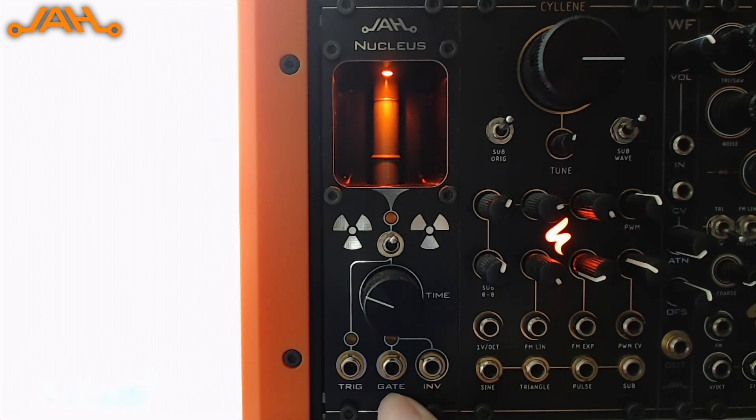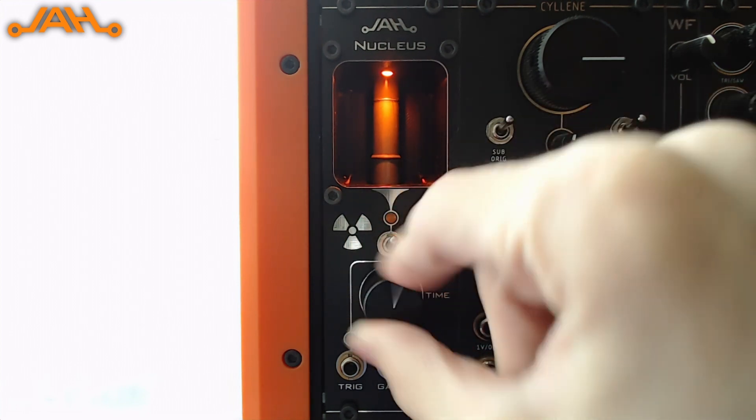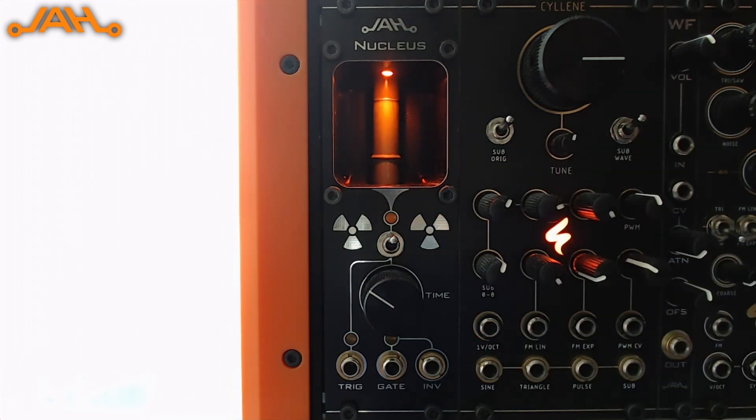Then we have a gate output, which is a gate of a certain duration that we can set using this knob right here. A gate is generated each time there is a click, and if there are multiple clicks in succession they are basically extended. The third output is the inverted gate, which is basically the inverse of the gate. If the gate is high this is low, and if the gate is low this is high — we can use this to let some sound through when there are no clicks for a while.